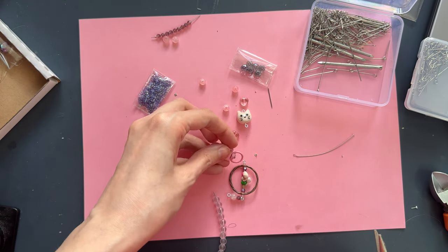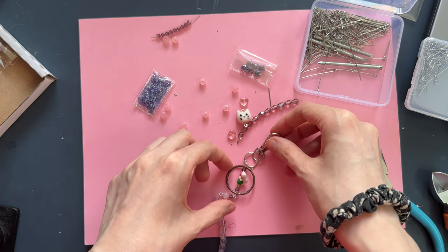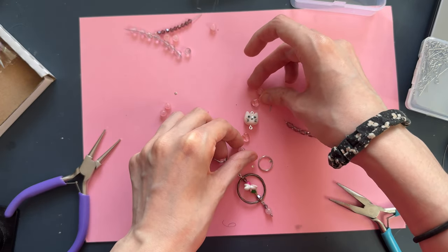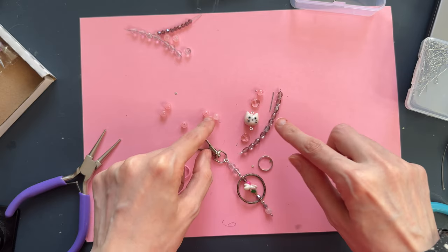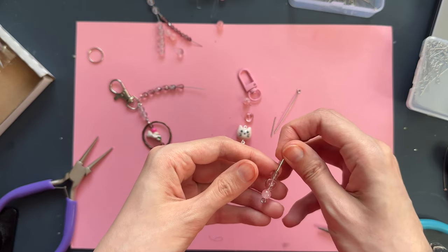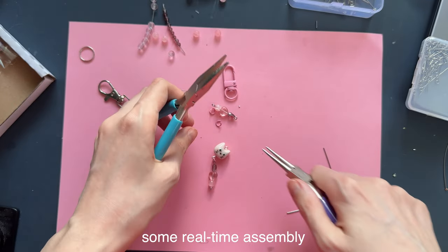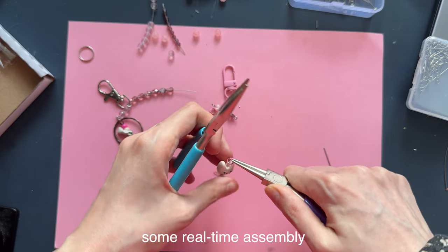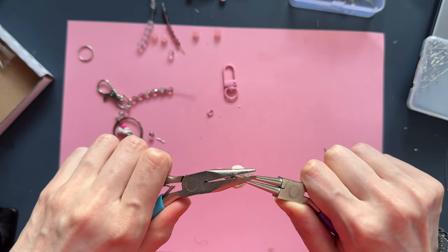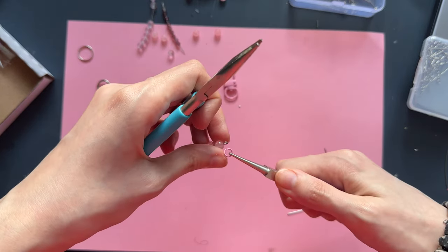I want to put a pink one on there, but I think it won't suit. For this one I want to keep it all sort of silvery. I'm going to use these, and these, and these with the heart.